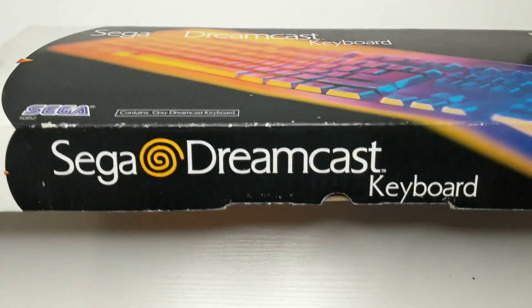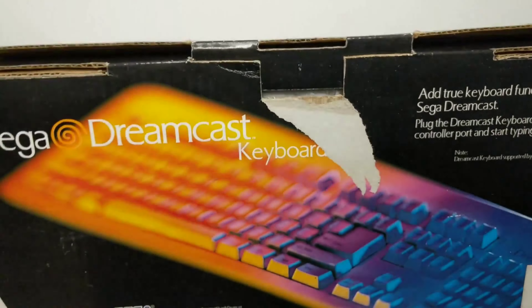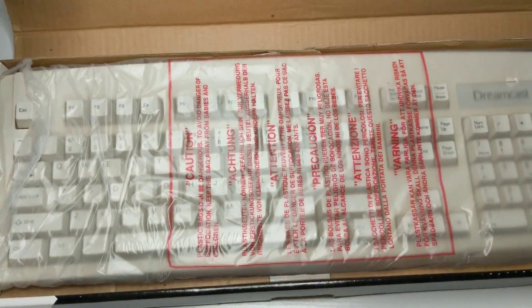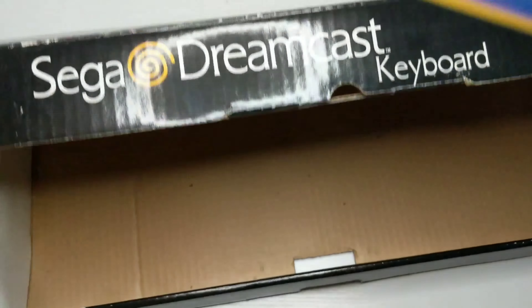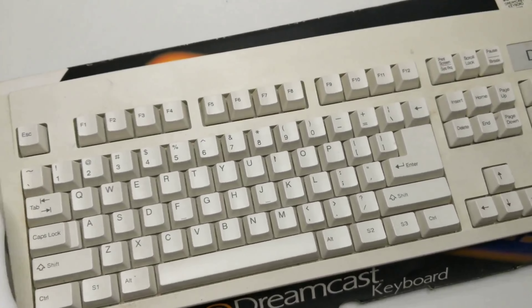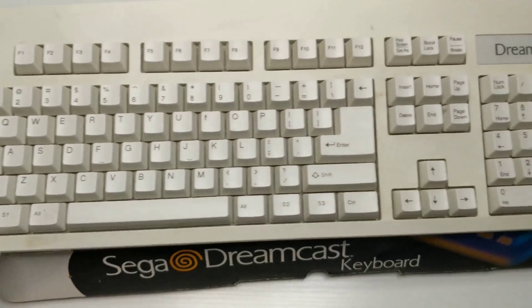With the modem integration and other homebrew applications, Dreamcast came out with a basic keyboard. I mostly used it for web browsing. There was a free dial-up service provider back in the day called Net Zero that I used — let me know in the comments if anybody remembers it.